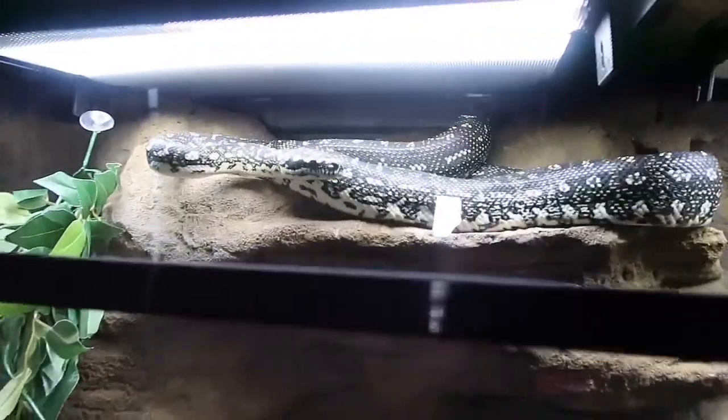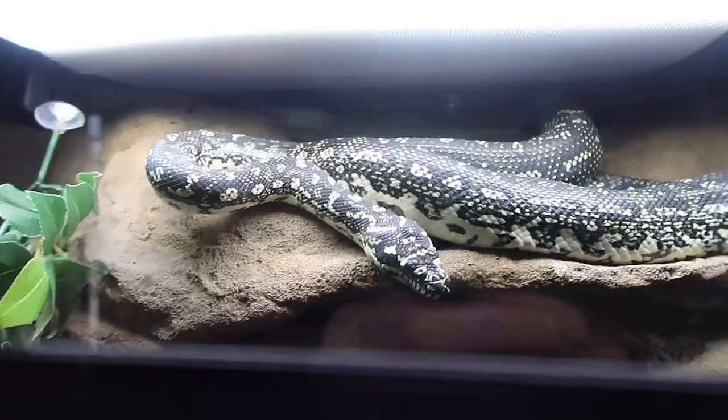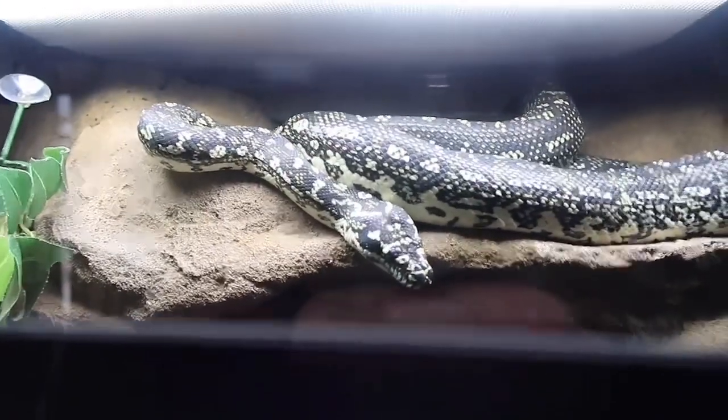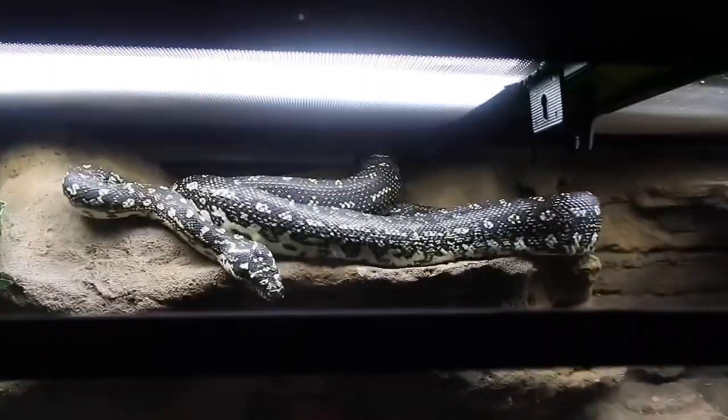I'll be feeding her in this video — her first rabbit — to see if she takes it. I think she's pretty hungry because last week was the last jumbo rat she'll probably ever have, unless she doesn't take to the rabbit. The rabbits are extra furry and fluffy compared to rats which are pretty straightforward.